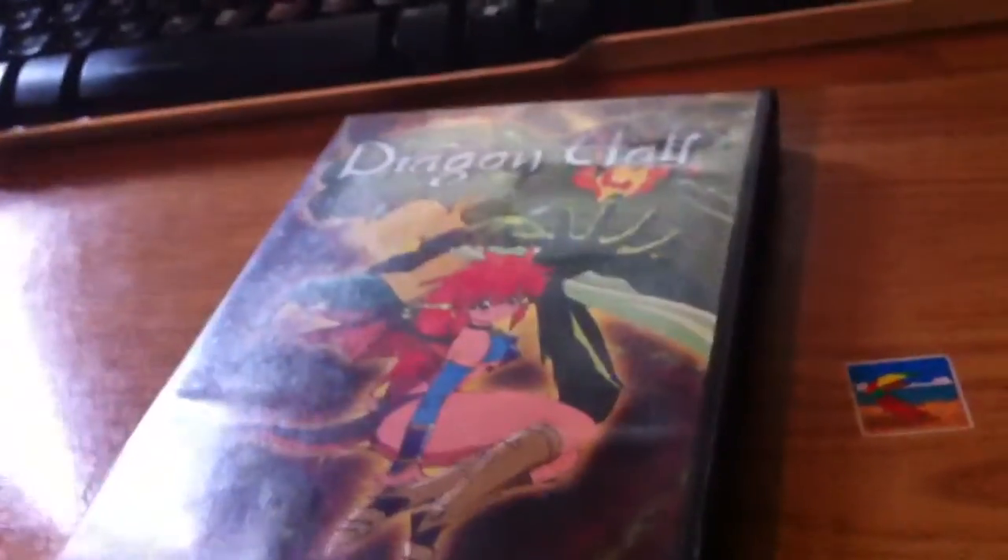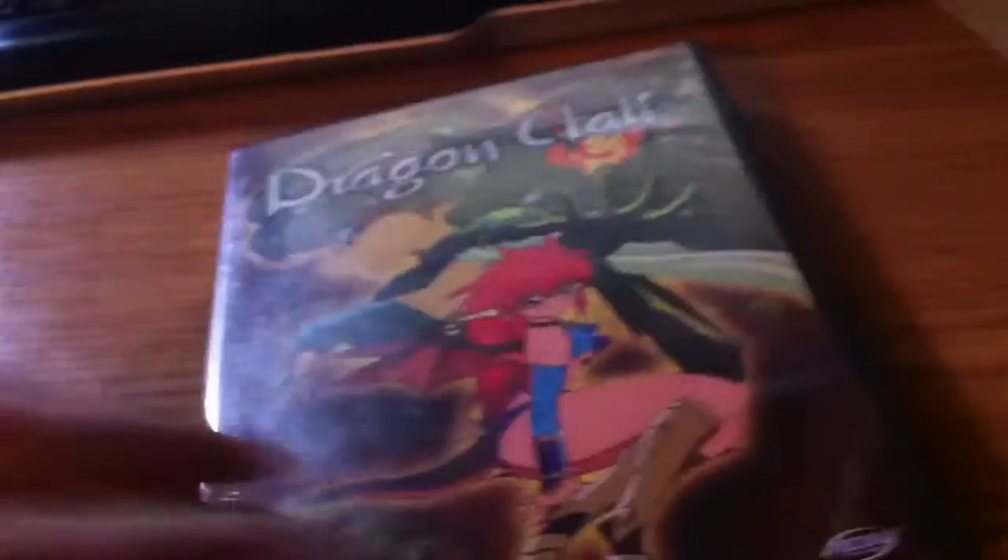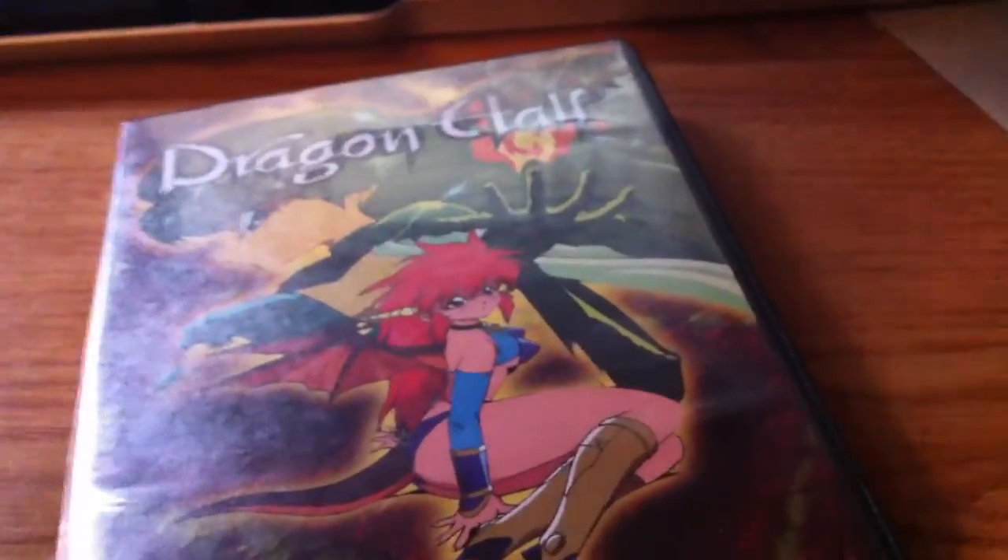Anyway guys, that was my unboxing of Dragon Half. Please like, comment, subscribe. See you in my next video. Peace.